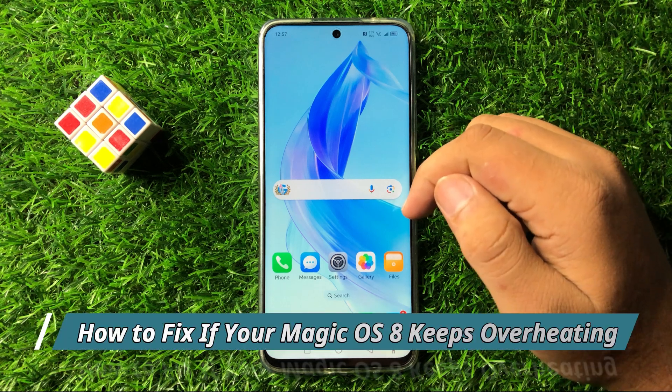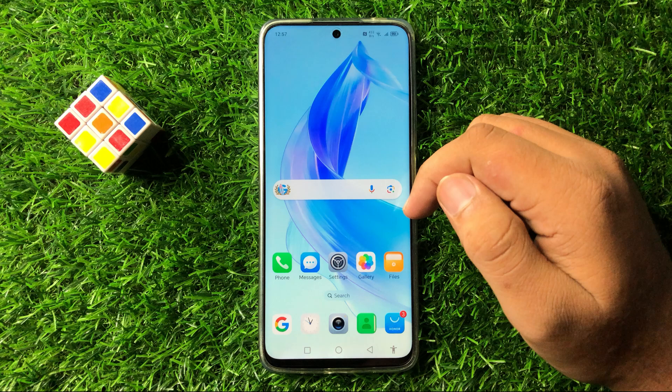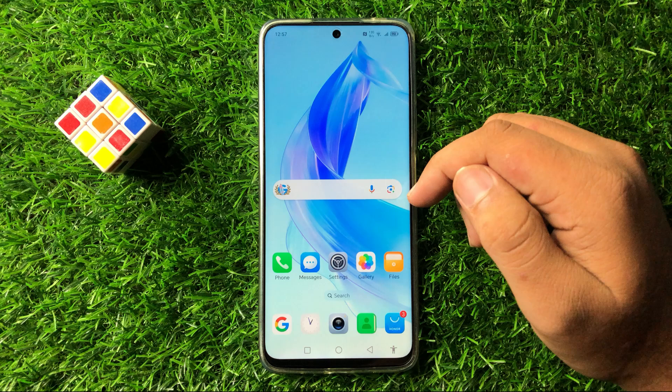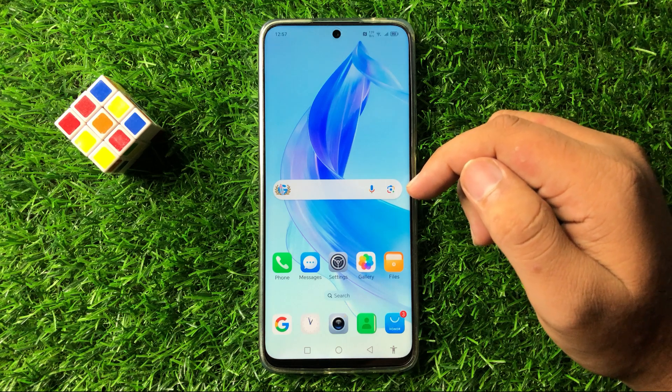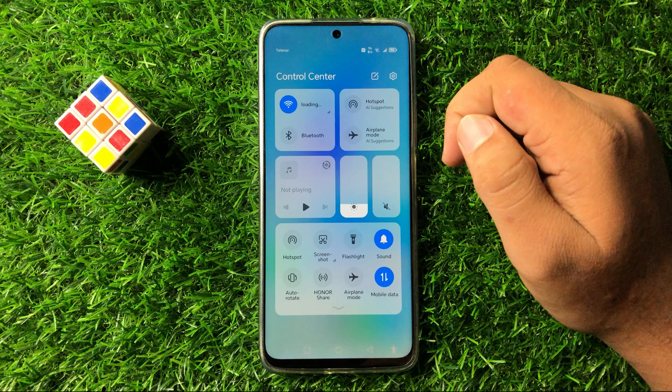Welcome to this video. In this video I will show you how to fix the overheating issue in Magic OS 8. To fix this issue, first swipe down to open the quick settings panel.